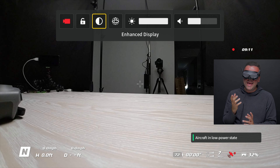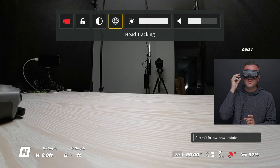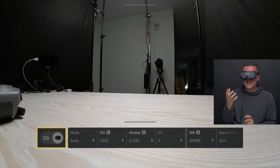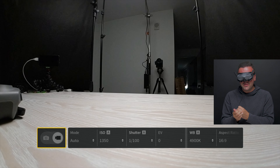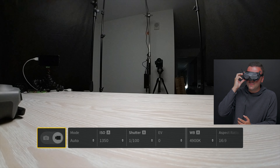We can enhance our display, which kind of just boosts the contrast. Honestly, I prefer to fly with no enhanced display, so I keep that turned off — but you can see what works best for you and your eyes. We can also enable head tracking from here if we're flying with the motion controller. We can adjust brightness and also adjust the volume. Swiping up instead of down brings us to the exposure settings for our camera, like the ability to switch between automatic and manual. We can also change the ISO, the shutter, the exposure value, the white balance, and if you wanted to, you could take pictures with your Avata.